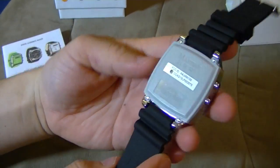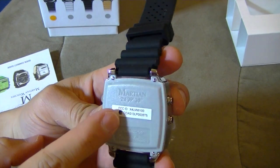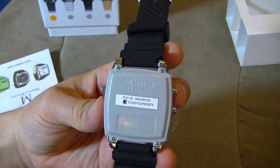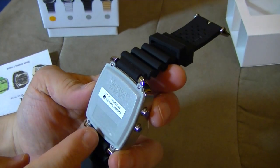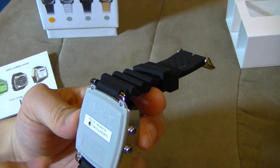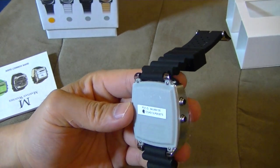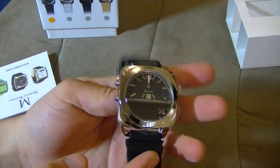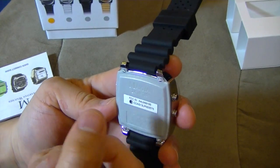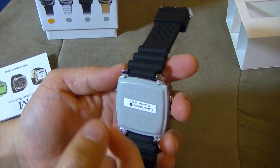On the back it says Martian and 24, 39, 35 — that's essentially how many hours in a Martian day. And there's also an engraving on the bottom here: Kickstarter limited edition. The problem about the engraving is that this back piece is plastic. The front looks great, but this is just not what I expected. Even when I was a child, I had a plastic back piece.